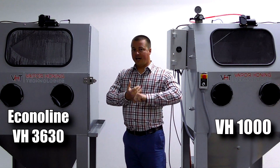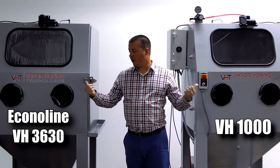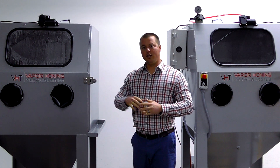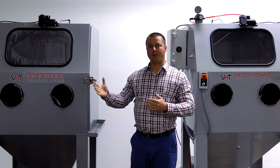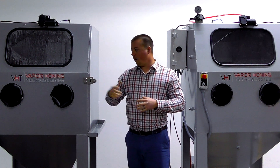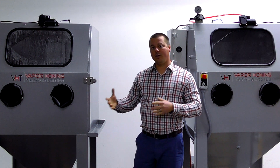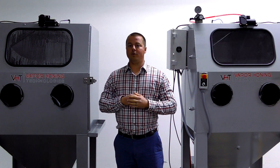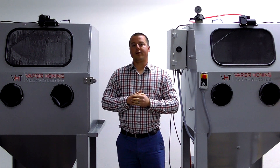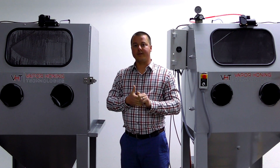Always remember, we have a lifetime warranty on all the products that we sell, including these units. You also have the trade-up option — the idea being you can get started in this market and then grow your business with BHT. Hopefully you guys can take advantage of those opportunities, and we look forward to supporting you. If you have application questions we are always here to help, and we can do free trial parts processing any given day of the week. So give us a call, shoot us an email, and as always, thanks for watching.